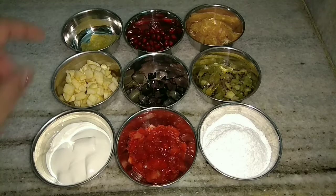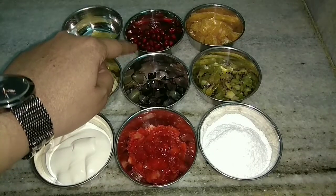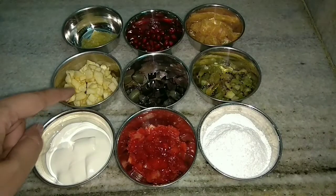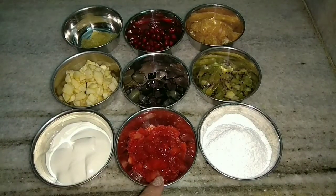For that we require all the fresh fruits which are in season. First I am taking the lime, then we also require pomegranate, oranges, apples peeled and chopped finely, grapes — I am using black — kiwi, then fresh cream, strawberries, and powdered sugar.